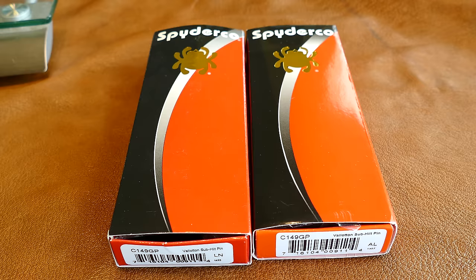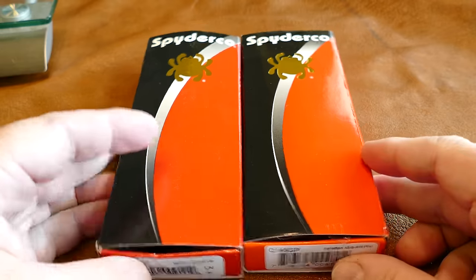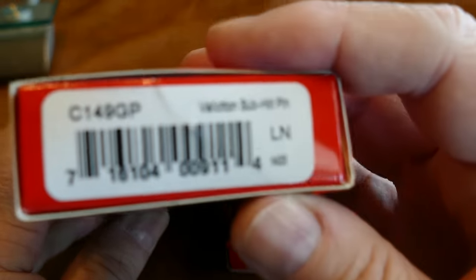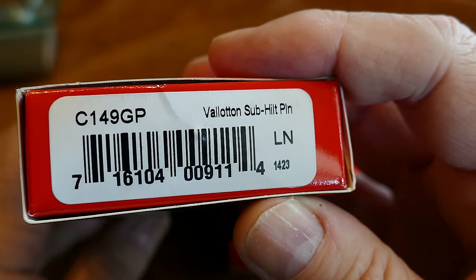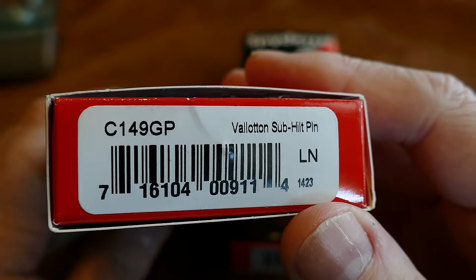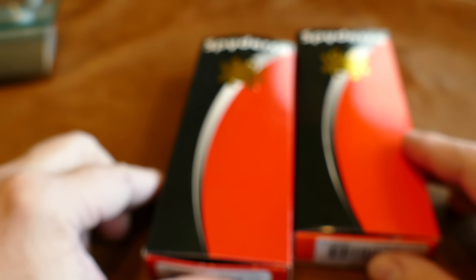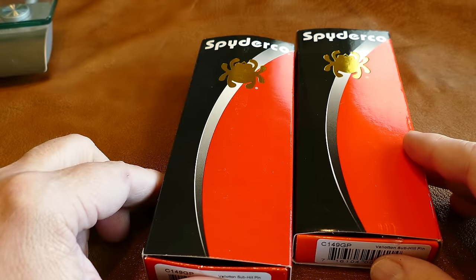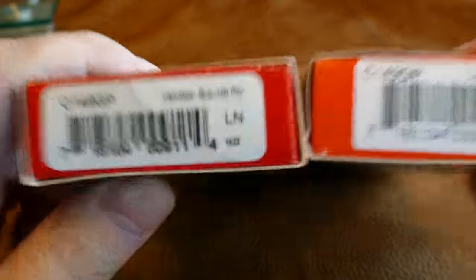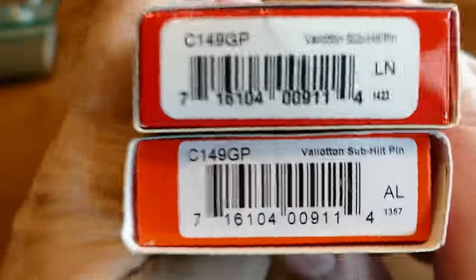This is a side-by-side review of a Spyderco Vallotton subhilt — the Italian-inspired Spyderco stiletto kind of design. This is going to be factory versus Chinese knockoff, with the Chinese knockoff on the right.